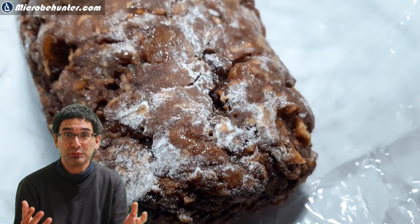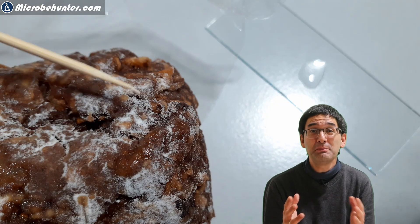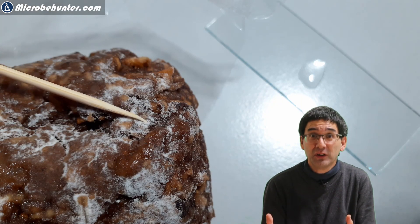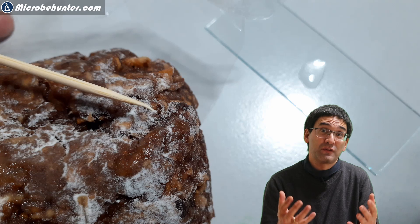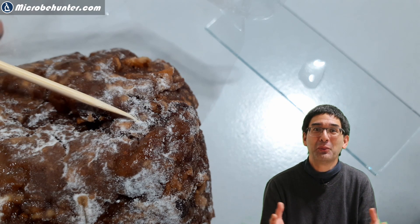Because I did not make the bread myself — it was a present after all — I'm a little bit suspicious. So could it be that the bread is moldy? Is this a fungus growing on the bread, or could it be just flour? Well, it's time to find out and I want to put the white stuff under my microscope.